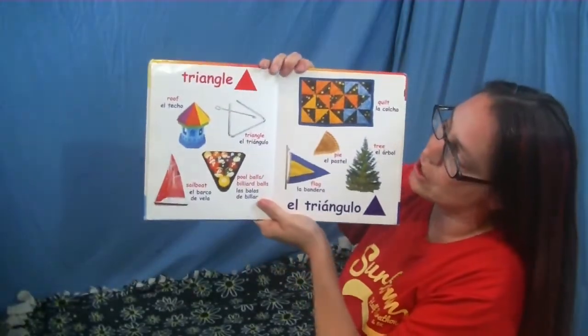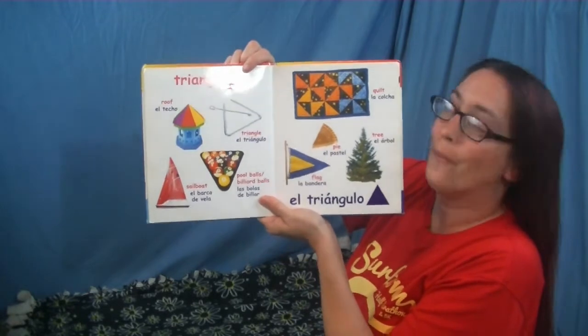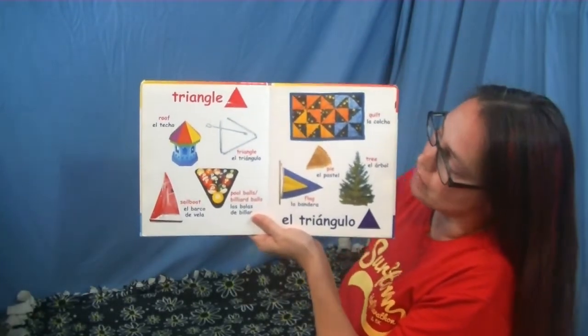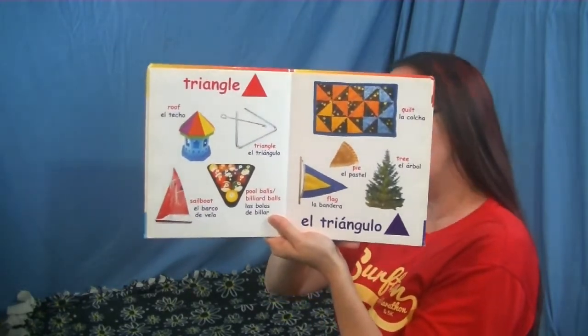All right, here is the next shape — it's called a triangle. What color? Red, good job my friends! Lots of triangle shapes here. We have a triangle — it's a musical instrument that we like to play with when we make some of our music.